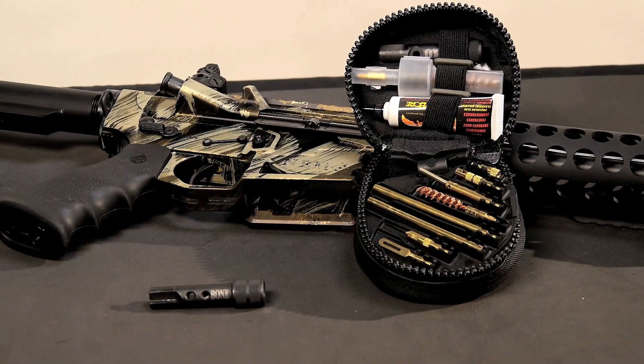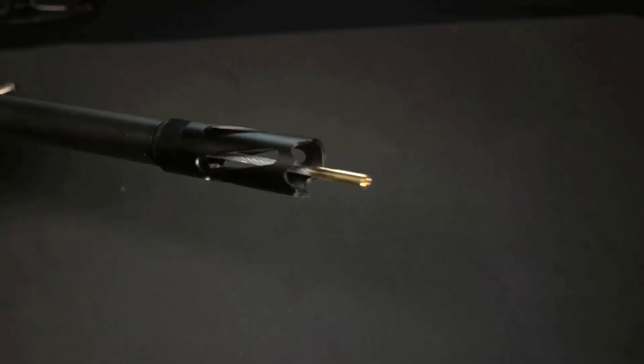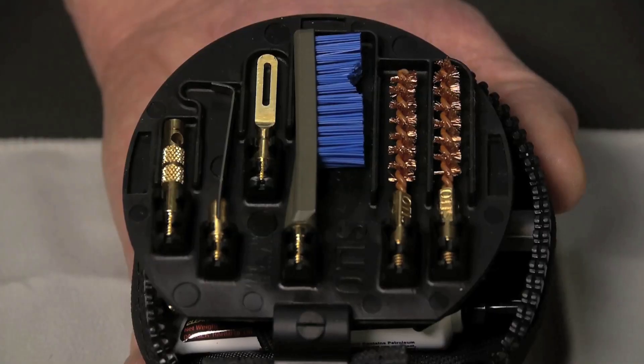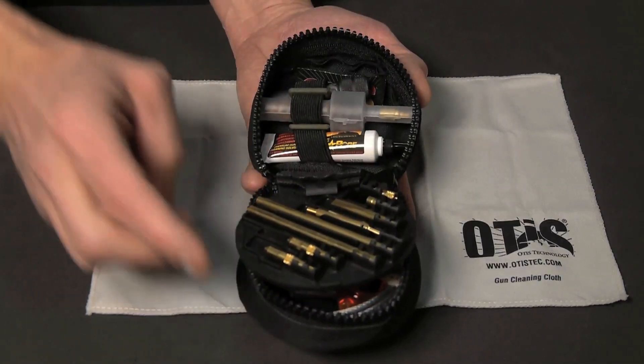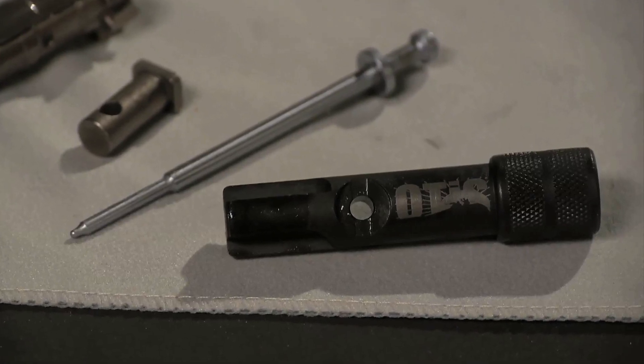Keep your investment in peak operating form by using an MSR AR cleaning system from Otis. Trusted by the U.S. military, this comprehensive system is designed for breech-to-muzzle cleaning of all 223 and 556 rifles. Its compact design makes it easy to take to the range or into the field, and it's packed with components designed specifically for cleaning MSR style firearms.